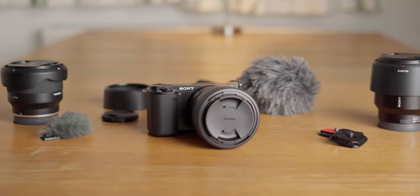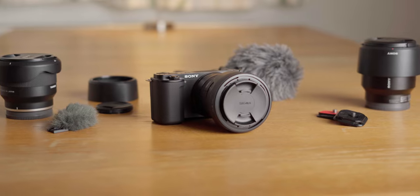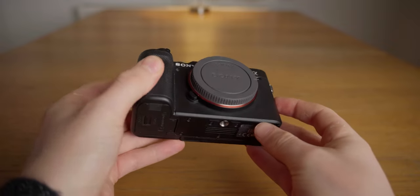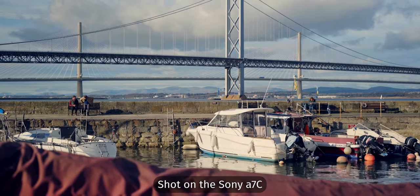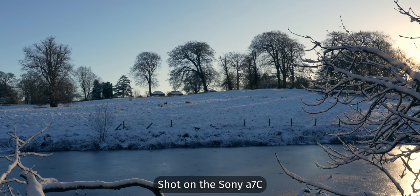In this video we're going to see what the Sony ZV-E10 can do and if it could be a really great main camera for content creators on a budget. I'm going to split this video into three sections: positives, neutral points and negatives, so you can decide whether this camera is right for you. There will be quite a few comparisons to the Sony A7C, which I'm shooting on right now, as a benchmark.